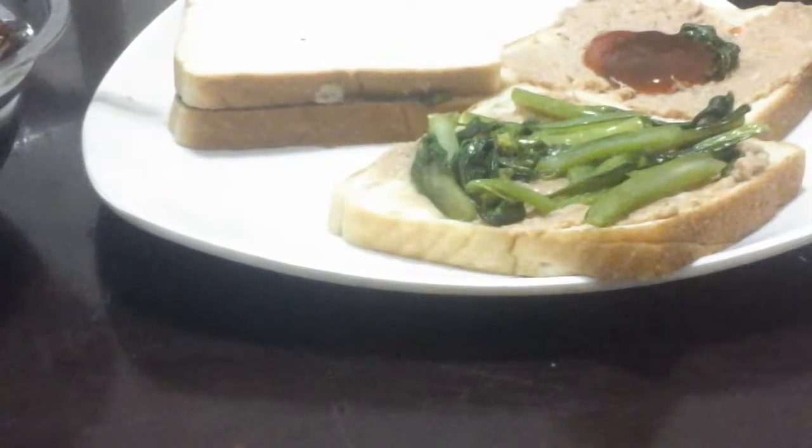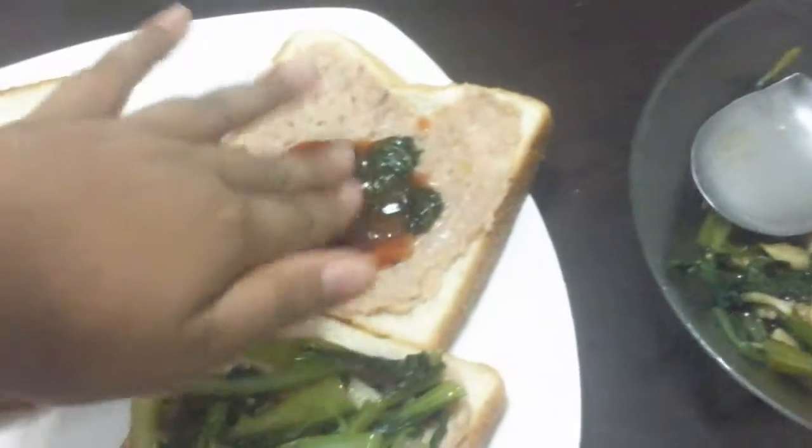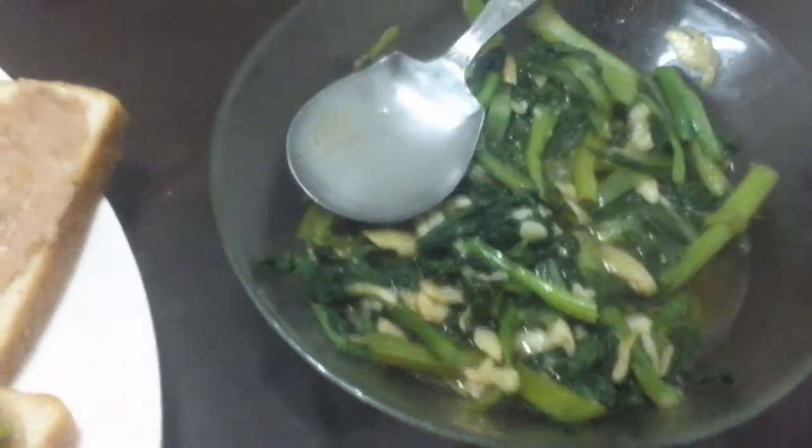Let me just close it. And finally, put it all together. Make sure you spread it on. I'm sorry I am using my hands because I don't have a knife.